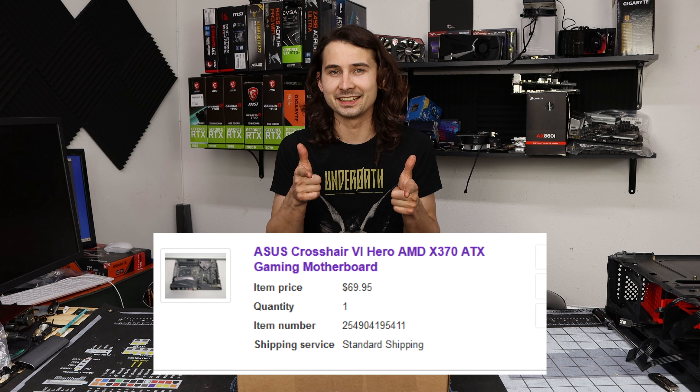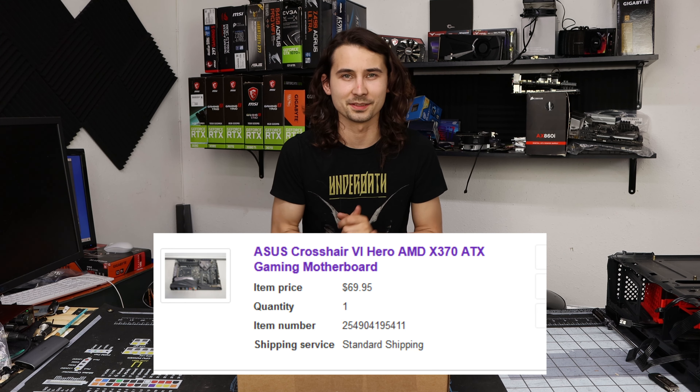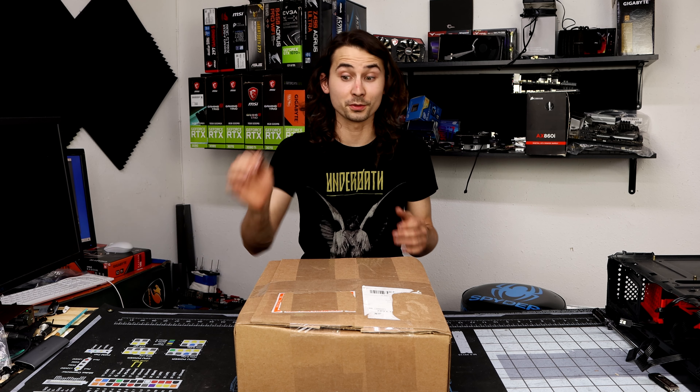It was $69 and some extra shipped, so I think it was like $80 something shipped, but $69. I wanted to give you guys the experience of opening it up, getting a first impression of it, and seeing if it works.